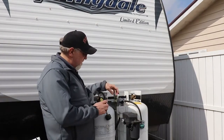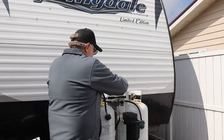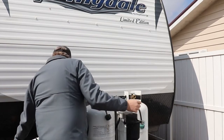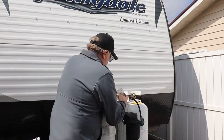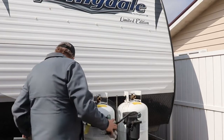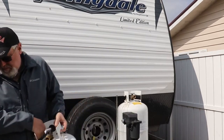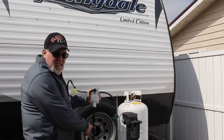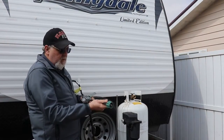Since we're replacing the whole unit, we're going to go ahead and take it off. With this off you can see you have your main gas line coming up from your camper and going out to your two outlets.